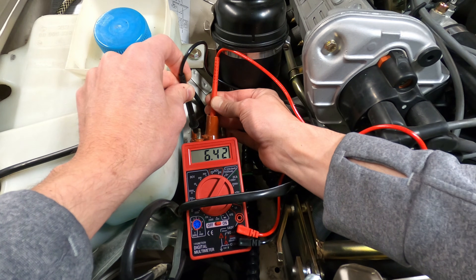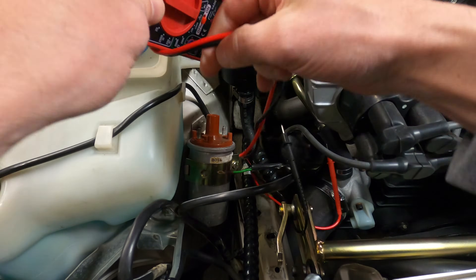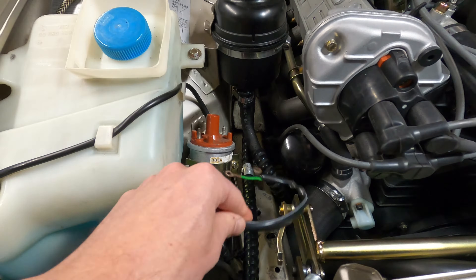As an alternative test, if you happen to have an inline spark checker on hand, you can also use that as a tool to confirm the ignition coil's operation. Either method is an effective way to assess the coil's overall condition.